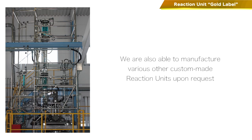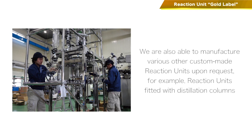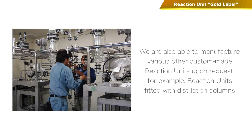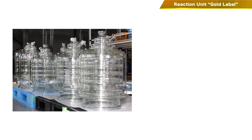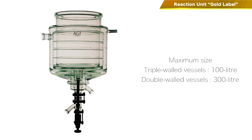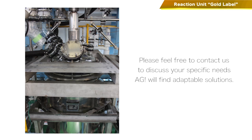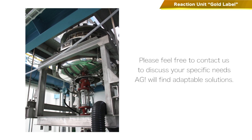We are also able to manufacture various other custom-made reaction units upon request. For example, reaction units fitted with distillation columns. We can also manufacture triple-walled vessels of 100-litre capacity and double-walled vessels of 300-litre capacity. Furthermore, if you require non-glass or glass-lined vessels, stirrers, etc., please feel free to contact us and discuss your specific needs. AGI will find adaptable solutions.